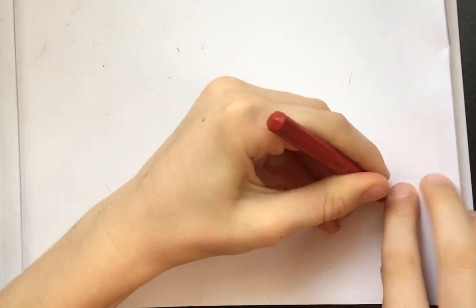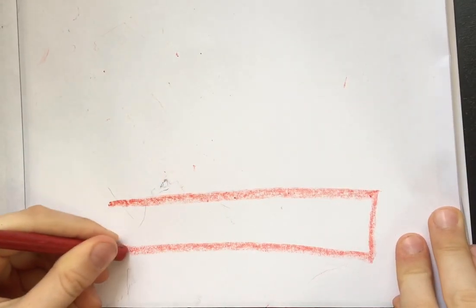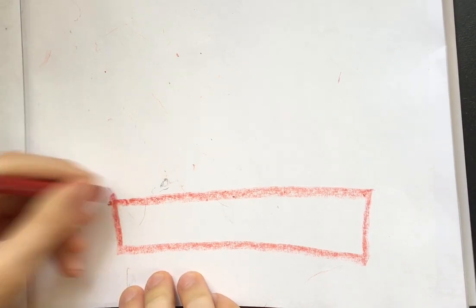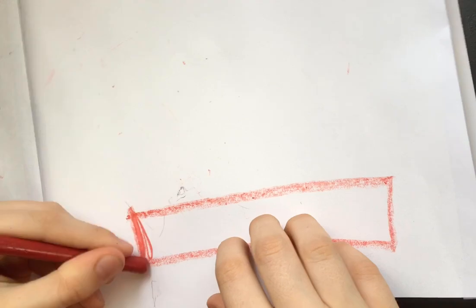First you do a long rectangle, and then you color that rectangle in.